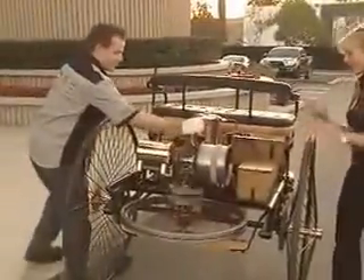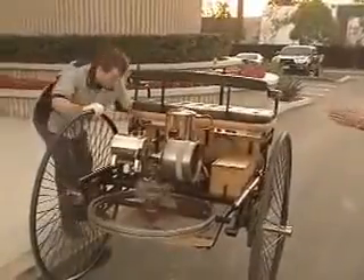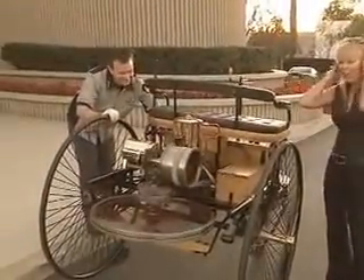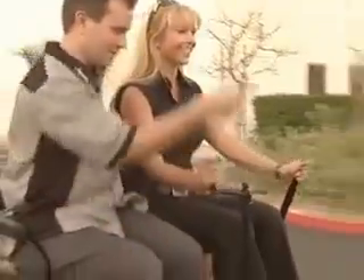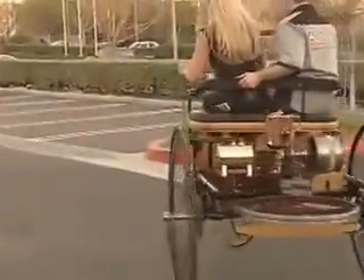Let's go ahead and try to get started here. Come on, give it some welly. There we go. Do you have ear plugs? Okay. Turn. Okay. Pull back. There you go.